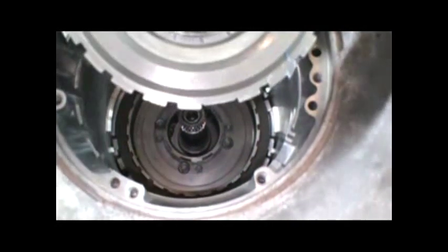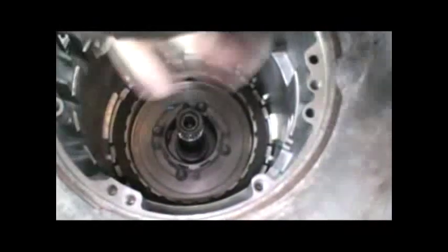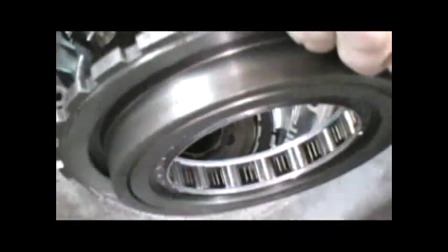Next we want to install our low reverse roller clutch, or center support. You want to inspect this - pull this race out. It's a one-way clutch in here, and you want to inspect all these springs and rollers. A good indication that there's a spring broken is when you pull that center race out, these rollers will fall out. That's a very good indication you've got a broken spring. If you do have a broken spring you're going to have to replace that whole assembly.